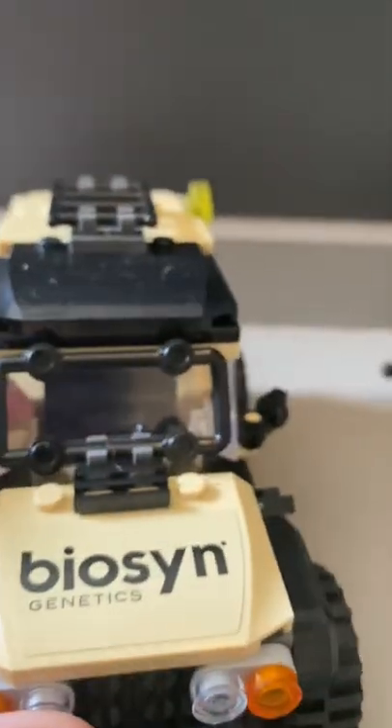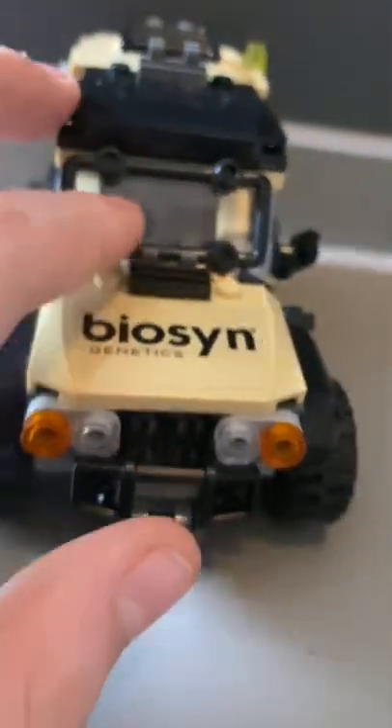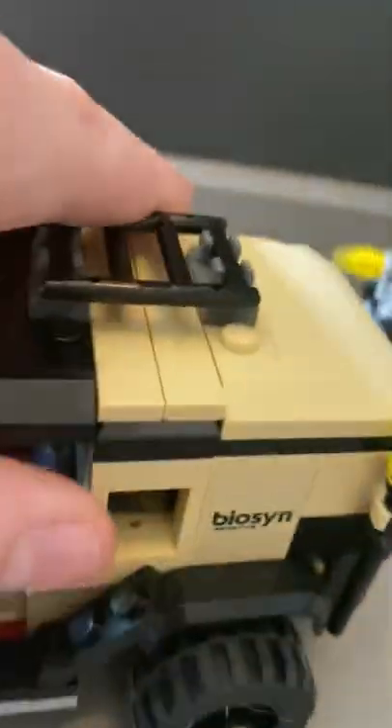Now, the actual car. We have the car here, which I love. I love how it says Bios and Genetics. I know this isn't really a play feature for kids who have this set, but I enjoy how it can do that. The doors move, which I love. You have room here and a satellite dish back here. It also comes with two tranquilizer guns, a stun stick, and a fire extinguisher — pretty common components for these sets.